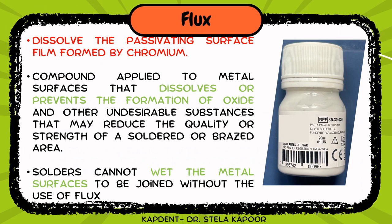Metals when exposed to the atmosphere have a tendency to form an oxide layer. The chromium component of stainless steel forms a passivating oxide layer on the surfaces which makes the soldering process impossible. Flux is the compound we employ to dissolve, remove, or prevent the formation of oxide during soldering. Without this step, solders cannot wet the metal surfaces.